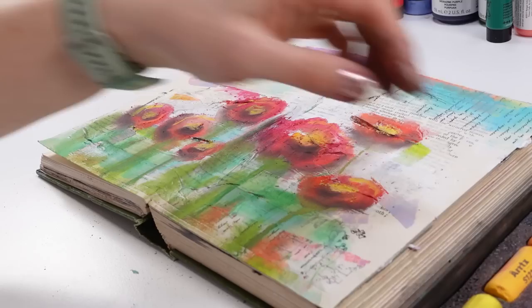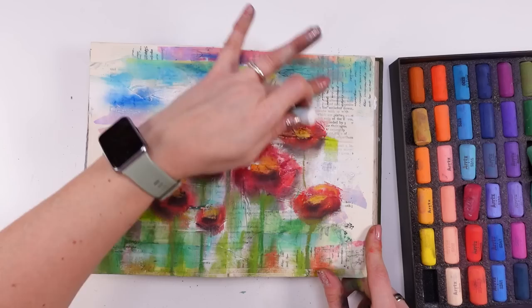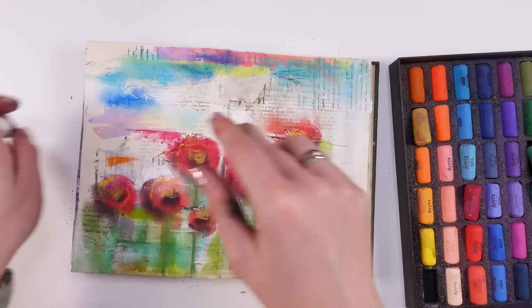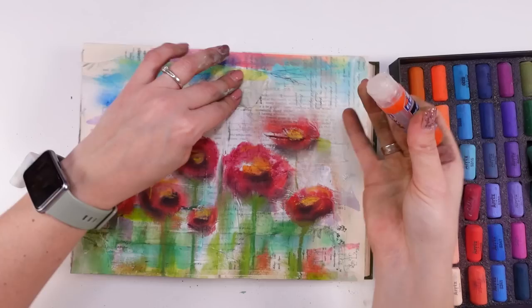I'm thinking to grab white and... oh, I love that! With that white here. This is not gluing them, but I'm going to help it out with glue because I wish to keep this one here.